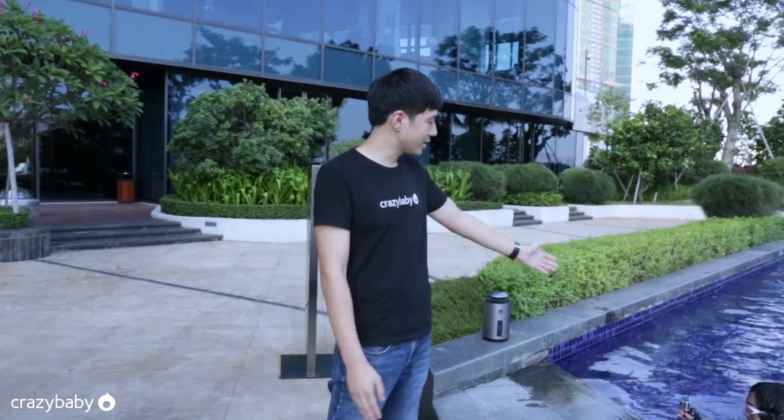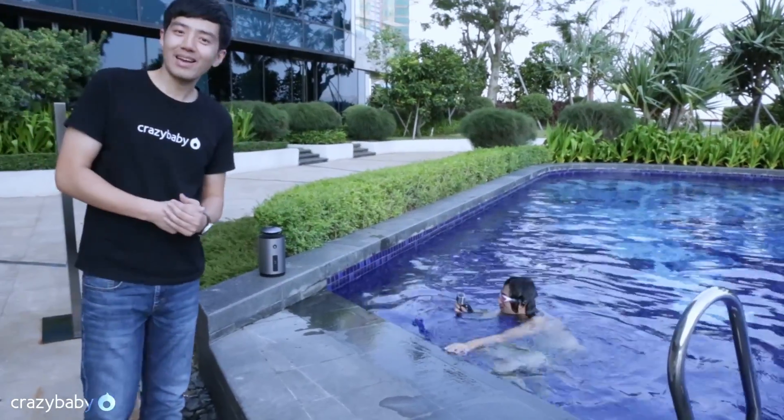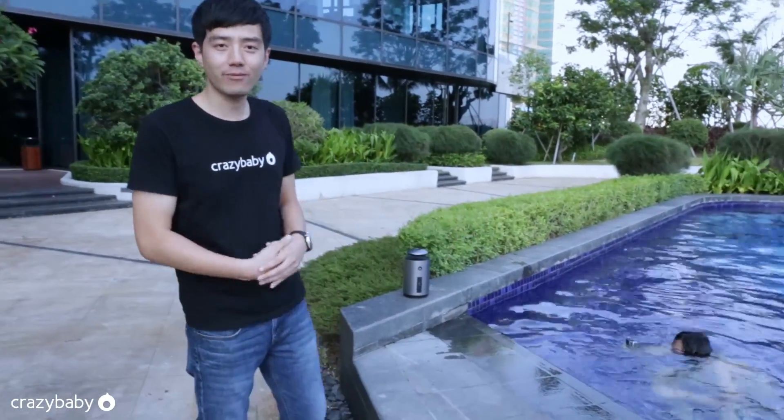Today we have two cameras. David is holding the master one, and my colleague wearing the pink swimming glasses is using the second slave camera to shoot under the water.